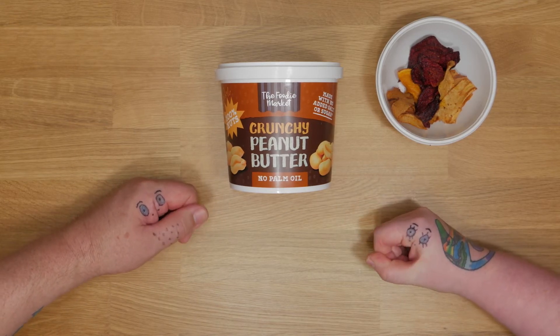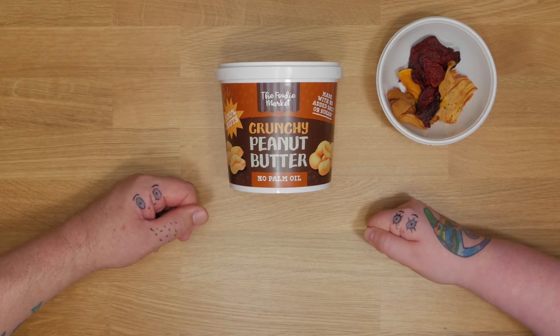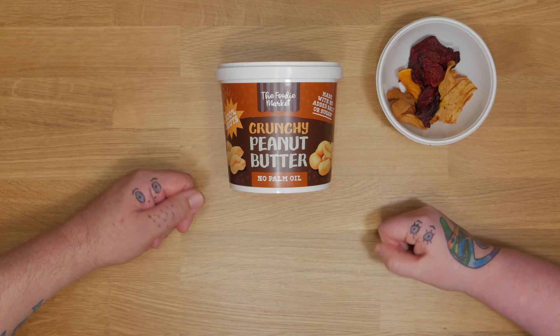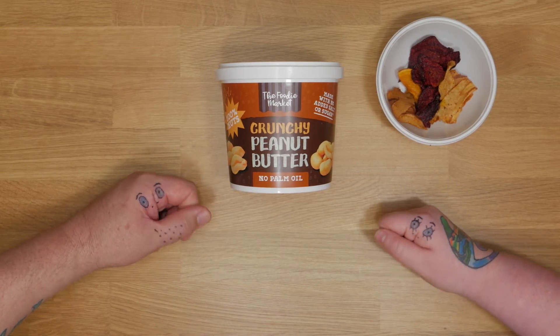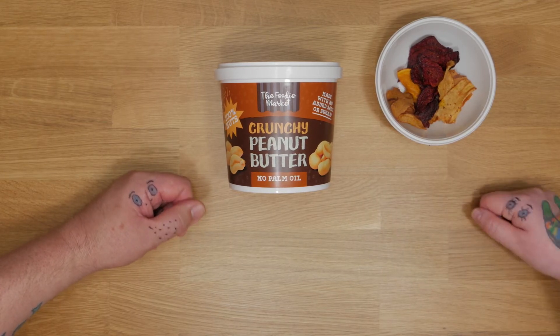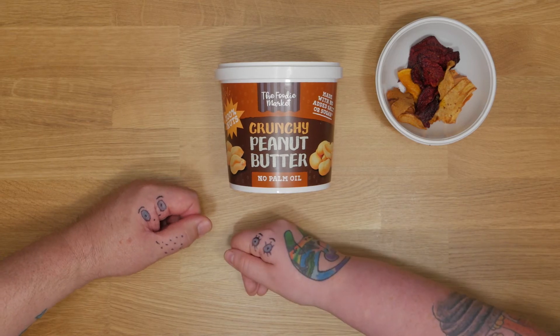Hi. So this is another one of the things from Aldi. We did like a bit of a haul from Aldi. We've got loads of sweets and crisps. Aldi's cool. Big shout out to Aldi — also has a really good vegan list. If you go on the internet, I might leave a link below the video if I remember.